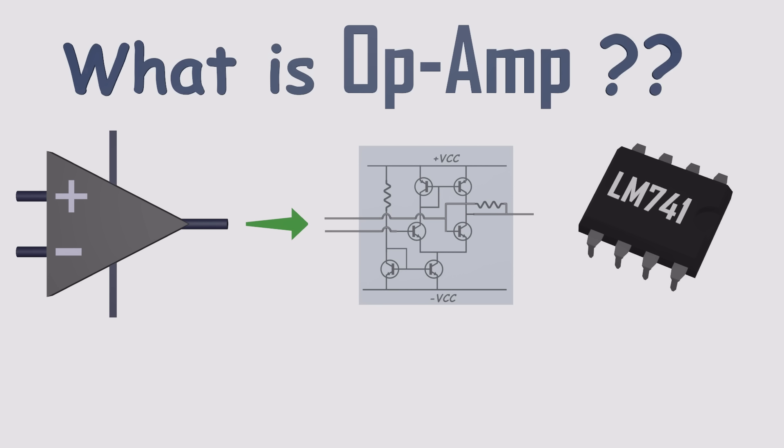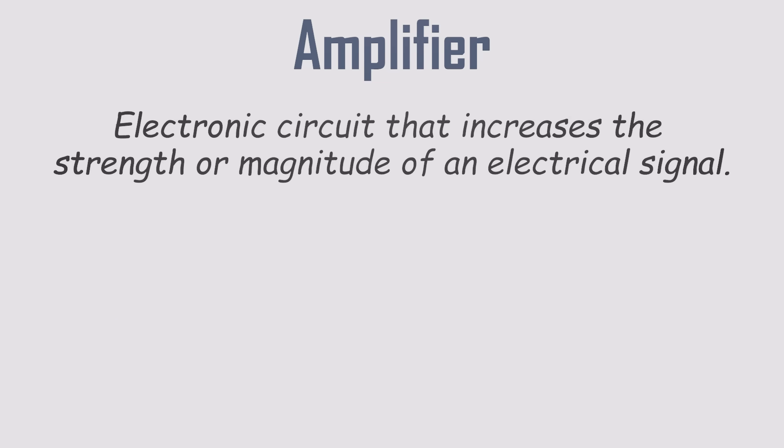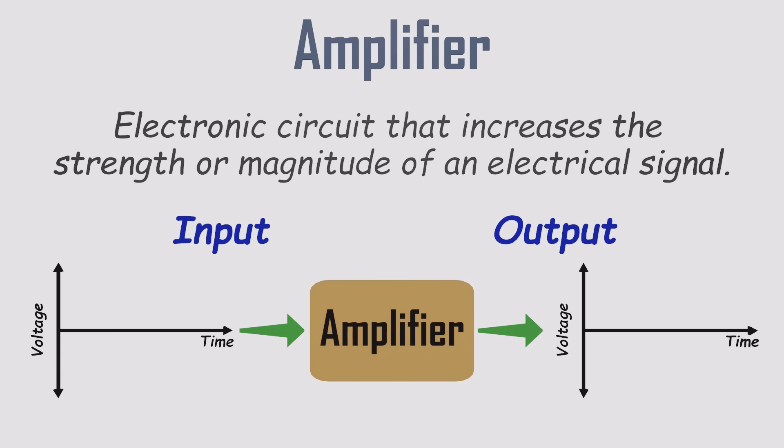So what exactly is an op-amp? The name gives you the clue. Op stands for operational, and amp is short for amplifier. An amplifier is a circuit that takes a small, weak electrical signal and makes it bigger. It multiplies the signal strength, so the output is a much stronger version of the same thing.